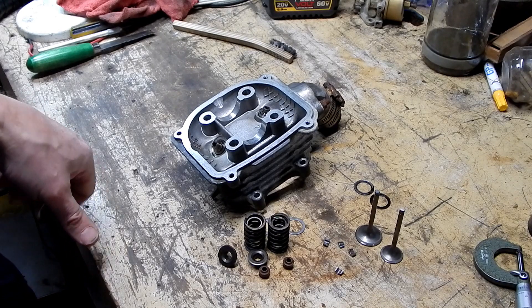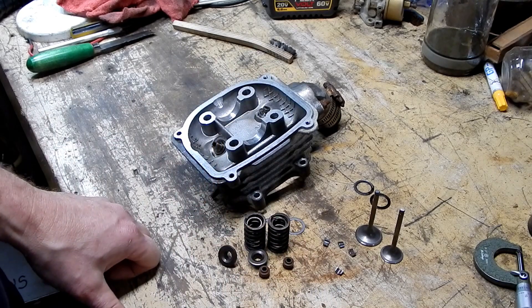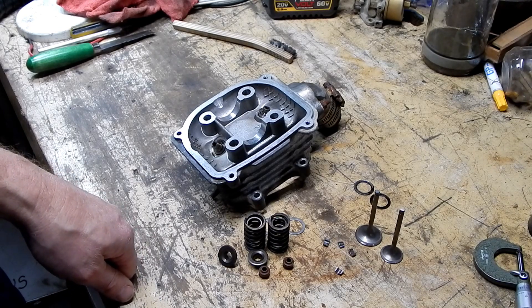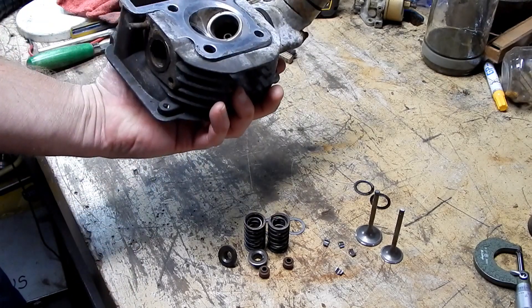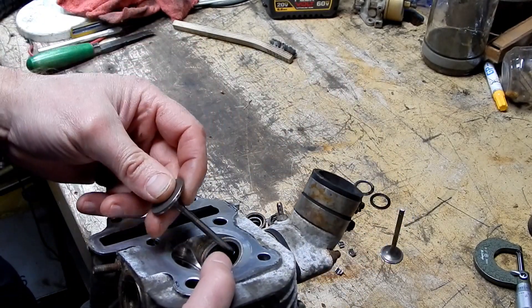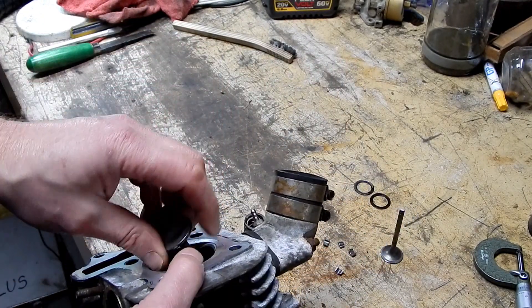Okay, so what we're going to do — I wish I had grabbed a little bit of tape, because one of the things that's nice to do is to be able to stick these valves in and not have them falling out constantly.